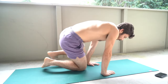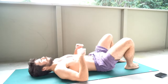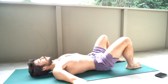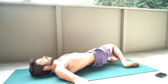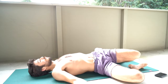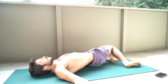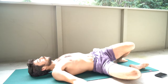And then lastly we'll just do some windshield wipers with the legs and hips. Lying on your back, you can just breathe here, lightly moving those hips from side to side. I really encourage you to take this nice and slow — feel connected with this movement and allow yourself to slowly relax into each position.